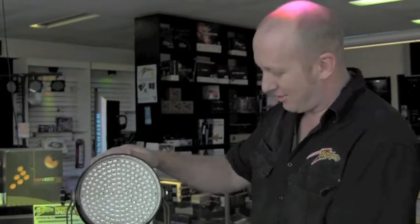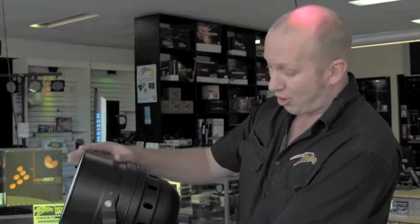Hi there, Sam from LightSounds again. Thanks for watching. Today I'm going to show you about our Par64 LED can. It comes with 10mm LEDs, 60 watts total, very affordable, very small, compact LED.